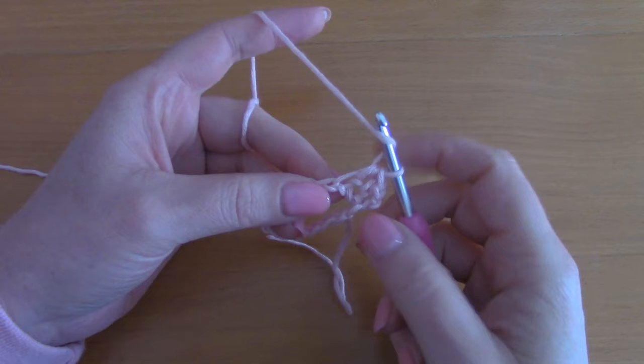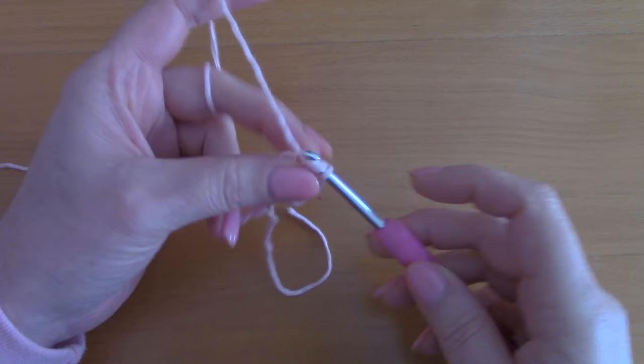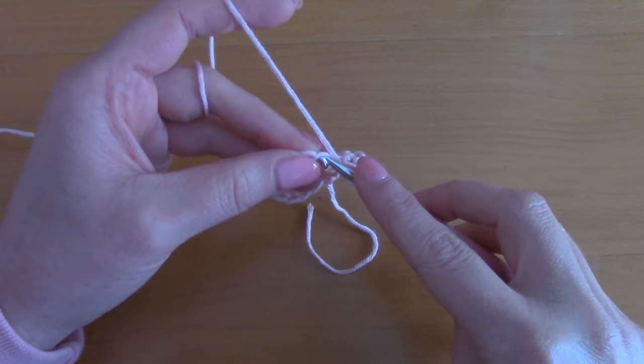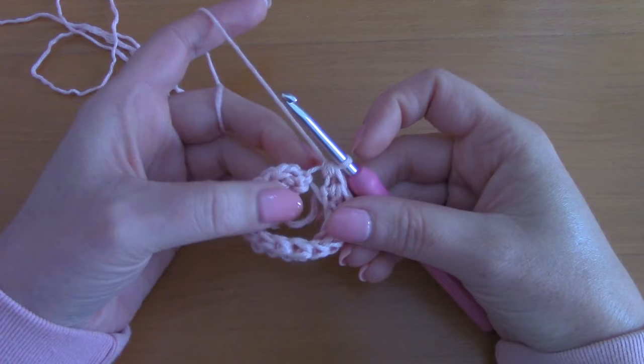To make a half double crochet: wrap your yarn around your hook, go into the chain, pull up a loop — you have 3 loops on your hook — take your yarn and go through all 3 loops. Just place a half double crochet in each and every chain across until you reach the beginning of this round and then I'll show you what to do.